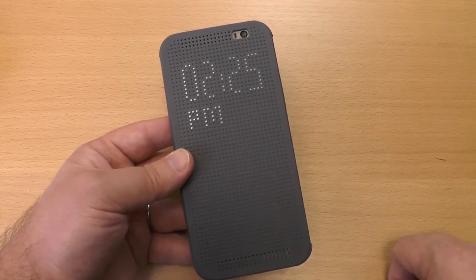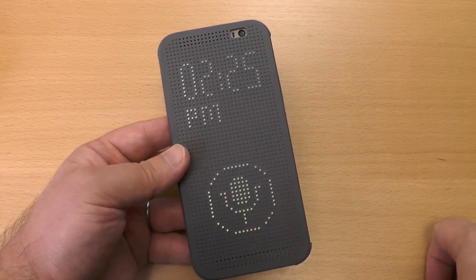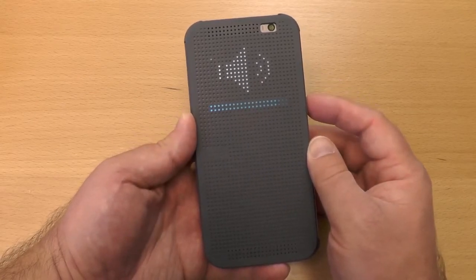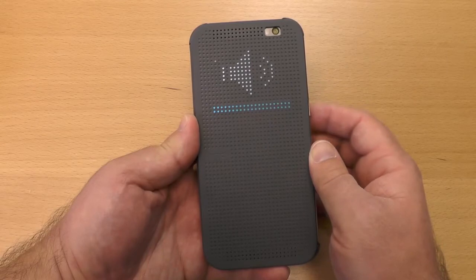You can also swipe down to turn on voice dialing, just like you can if the case isn't even on, but it also works through the case — very cool feature to have. And you can change the volume. So if you're in a call, that still works just fine and you get a little visual indicator there as well.